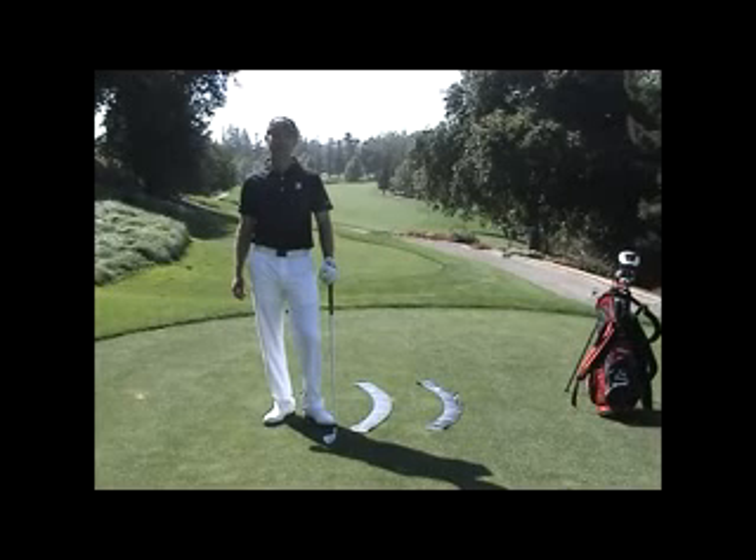Hi, my name is Josh Zander. I'm the teaching professional at Stanford University Golf Course and at Presidio Golf Course in San Francisco.